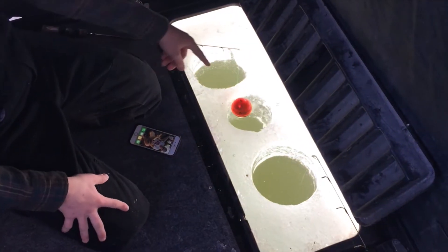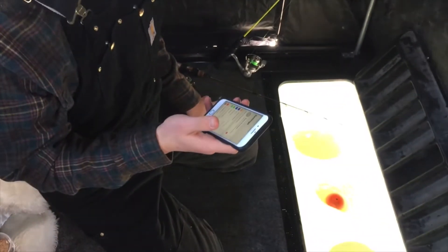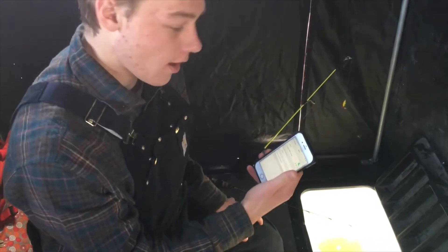You put it in the water and it turns on just like that. So you put it in there, it flashes, turned on. Then you've got to get the Deeper app. You just go on the App Store or Google Play Store and get the app. Then to connect it,